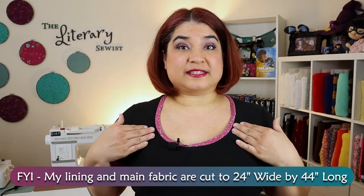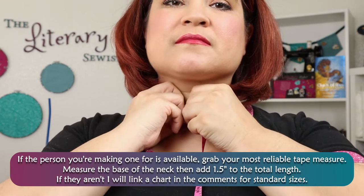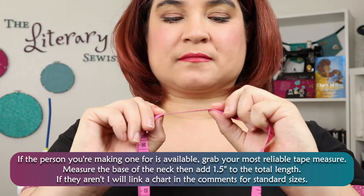I'll be making an adult size version for myself, but this technique can be used for any size that you need. If the person you're making one for is available, grab your most reliable tape measure, measure the base of the neck, then add one and a half inches to the total length. If they aren't, I will link a chart in the comments for standard sizes.